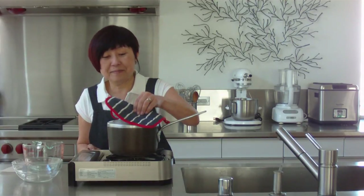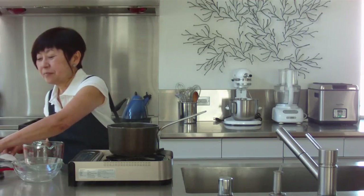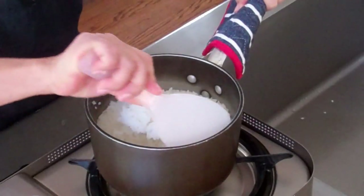Okay, it's been 15 minutes. Let's take a look. Perfect. So all we have to do is fluff this up and we're ready to serve.